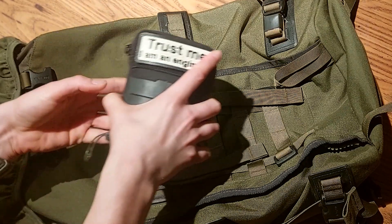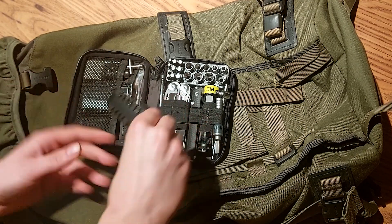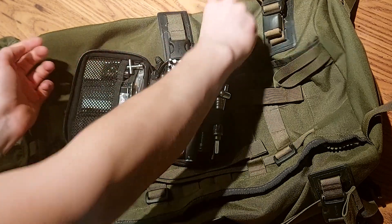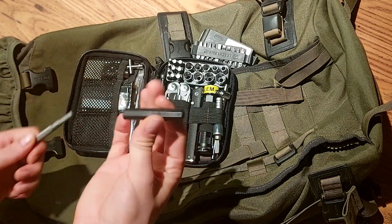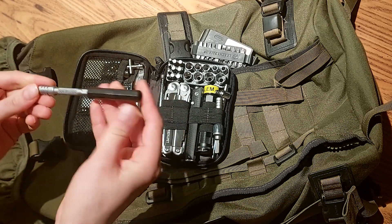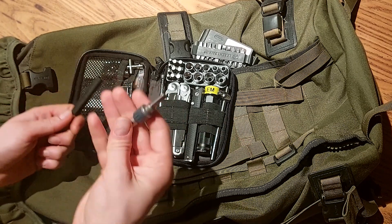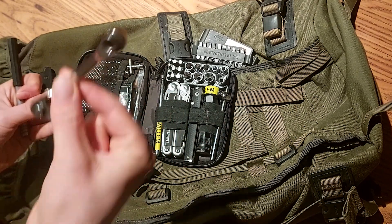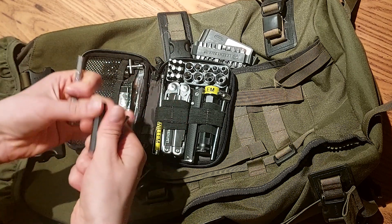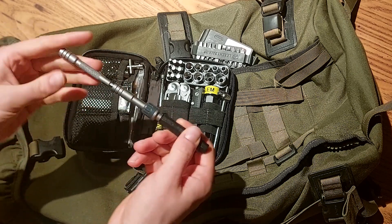In the description of this video I've put all the links to the items. Starting with Leatherman items - still got all these years a complete bit set, the bit driver extender, and with this 3D printed model a handle for the driver extender. It's a pretty useful screwdriver. I replaced the crappy ratchet with the Leatherman ratchet, which also fits nicely in this holder.